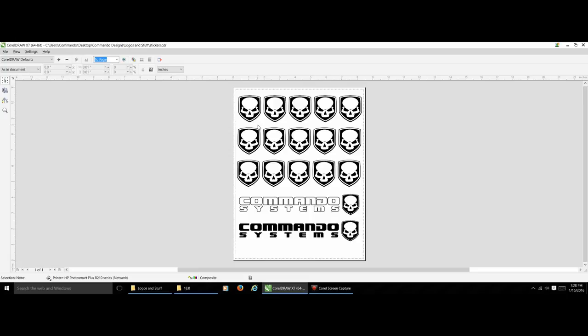The biggest thing I look for in print pre-press is making sure my stickers will all fit within the print area. Most programs will show the print area with a dotted line around the actual page. This is really important because you don't want to screw up half your stickers because they don't fit on the page. Looks like we're all set.